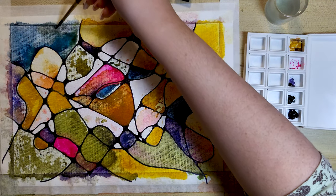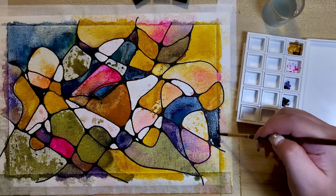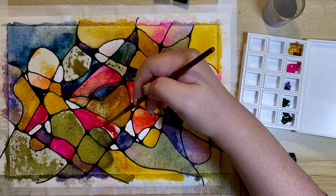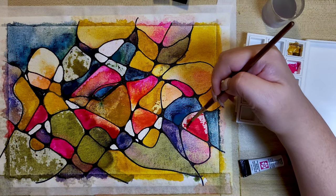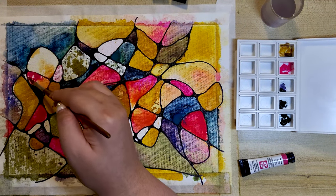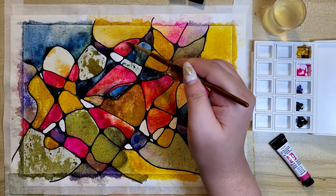As we let go, our mind starts to relax. Sometimes we can also feel a sense of peace as we enter a meditative state of mind. Let's get lost in the world of art and mindfulness.